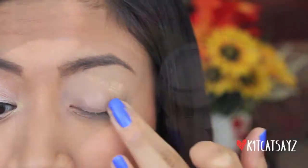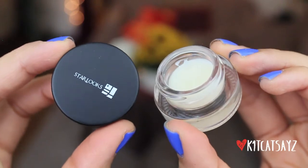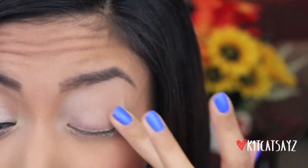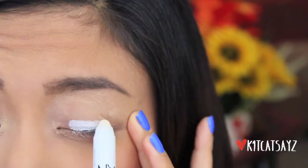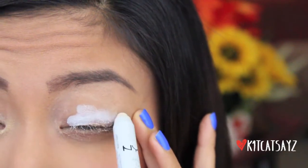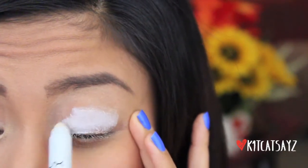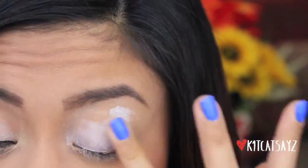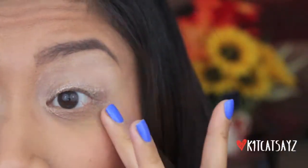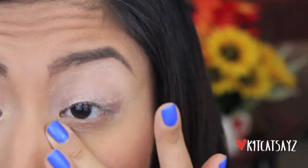If you guys want to see how I created this look using my current favorite Starlux products, then please continue watching. First I'm starting off with the Starlux clear eye primer, applying this all over my lids to prevent any creasing so that my eyeshadows will last all day. Then I'm going to take a cream jumbo white pencil and apply this all over my lids to act as a base for my eyeshadows.